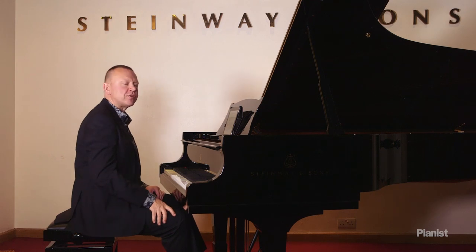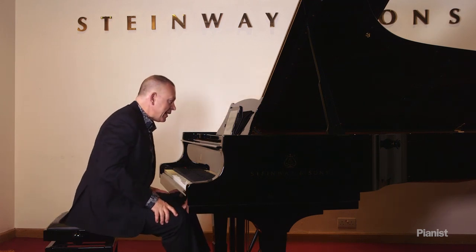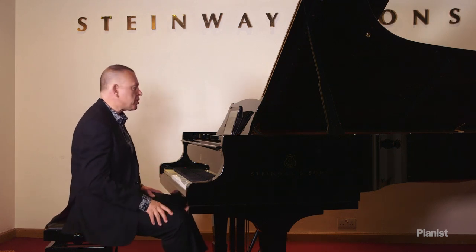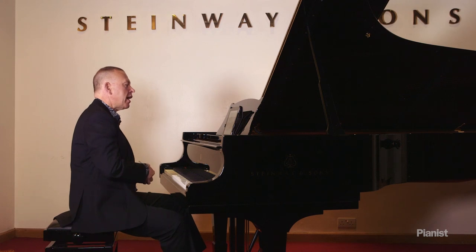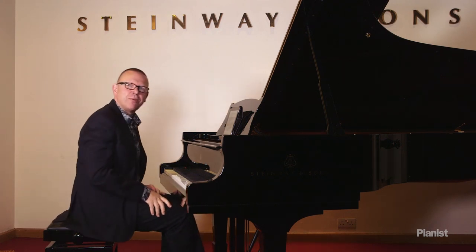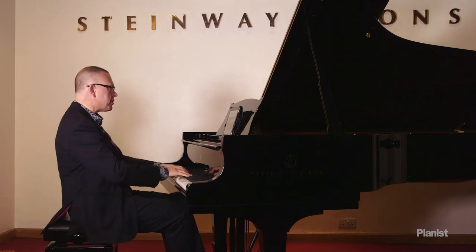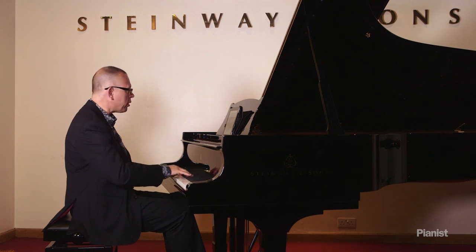I'm going to end this demonstration with an example from the Jensen Lied — 'Lied' just means a song. We do have this in the magazine. I'm going to show you how to combine all those different elements together to make this hopefully sing. Let me play it first and then I'll go back over it and tell you what I'm doing.